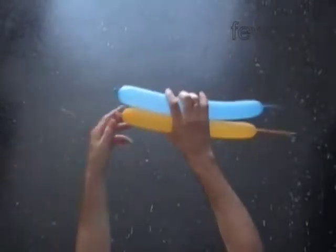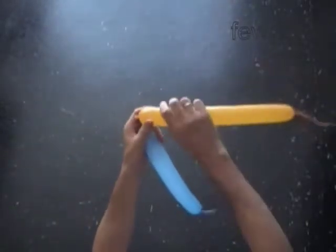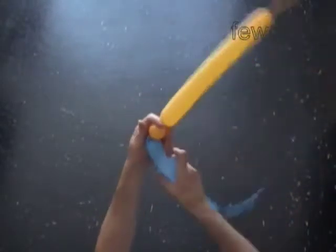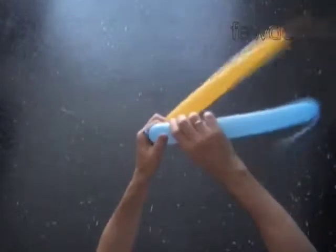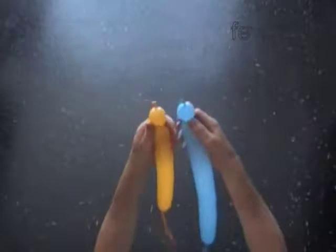Inflate two balloons leaving about eight inch flat tails. In this example I use yellow and blue balloon to make a small size flag of Ukraine. Twist the first one inch yellow and blue bubble. Lock the free end of the yellow and the blue bubble together in one lock twist.